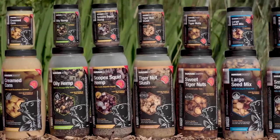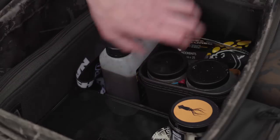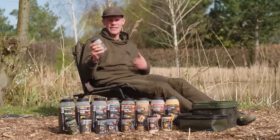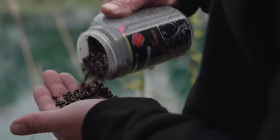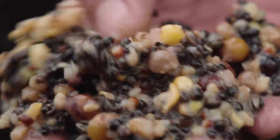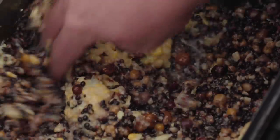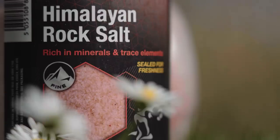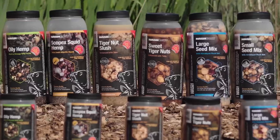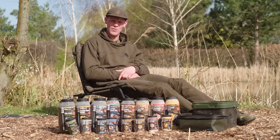All of the particles in the range are available in either a 2.5 litre jar or a 500ml jar, and this is a great benefit. There are many situations where I just need a little bit of tiger nut slush, or just a little bit of hemp seed, or I want to add variety by mixing two or three of these together — and those smaller jar sizes really allow me to do that. Here's the introduction to the range; there's going to be plenty more information coming on our social media and YouTube, and there are also a lot more exciting products to come. Good luck with your fishing — hope you manage to bag a few on our new particle range.